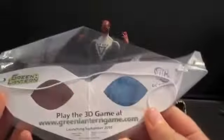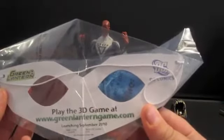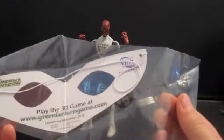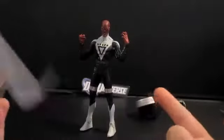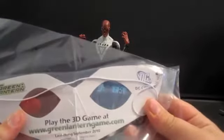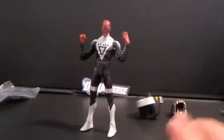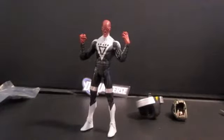At first I was like, ooh, maybe there's something hidden about the guy. Turns out there's not. It says play the 3D game at greenlanterngame.com and it launches September 2010. So this figure is probably old if it says launching, not already been launched or play the game now. It just says launching in September 2010. So this is probably how you'd get the 3D glasses. Maybe I'll make a gameplay or two. For a 3D game on a PC, that's pretty cool.